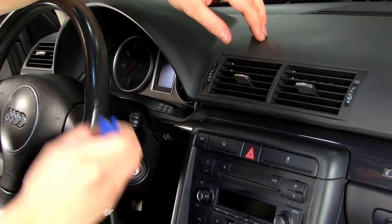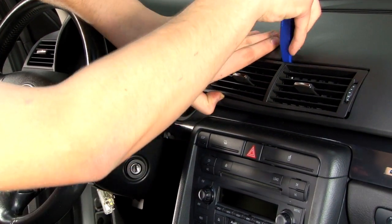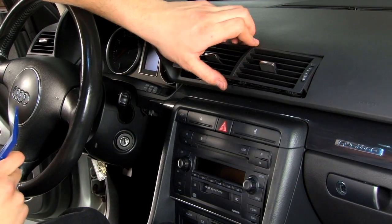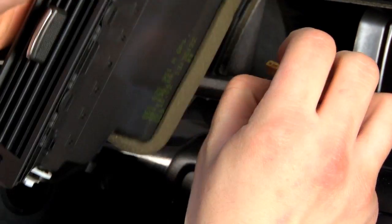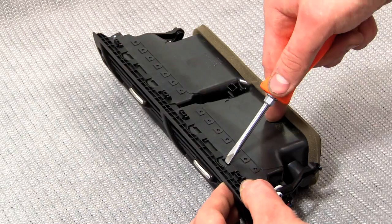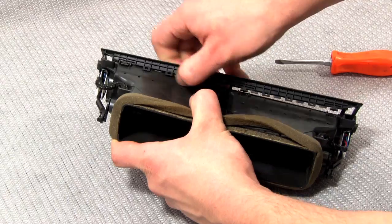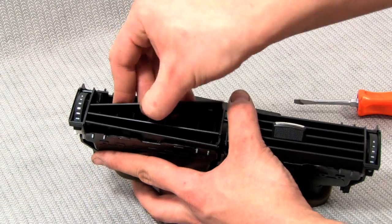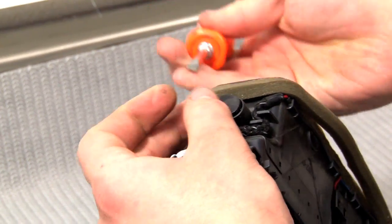The next step would be getting your center vent pod ready. Begin by prying at the bottom of your vent assembly and working your way around it to the top. Once all the small tabs have been released, the assembly should pop right out. Once you have it removed, undo the small plug at the bottom of the vent, and using a flathead screwdriver, remove the face blade of the vent assembly by prying down on these tabs. Work your way around the vent assembly until the face comes off, then gently pull the horizontal and vertical fins out from the left side of your vent. Once you have the fins removed, remove your vent control arm.